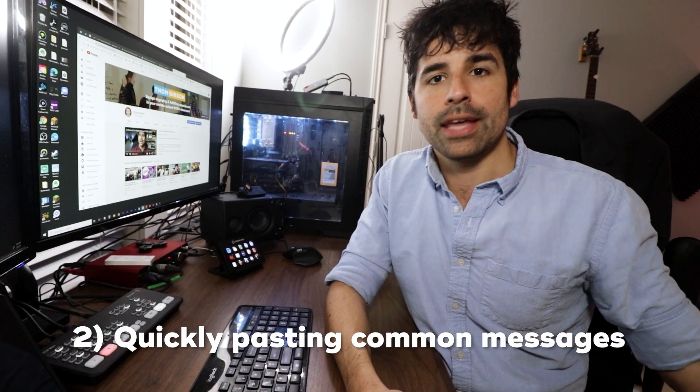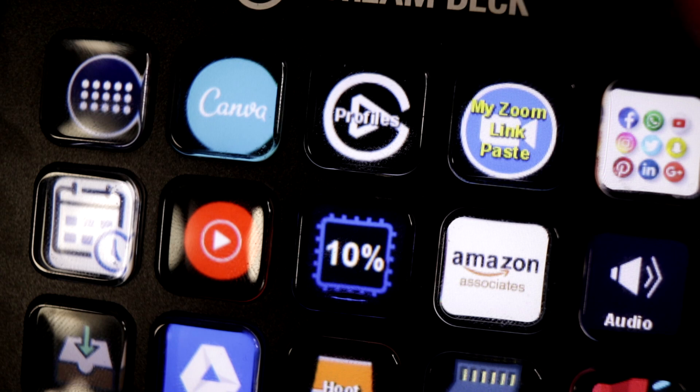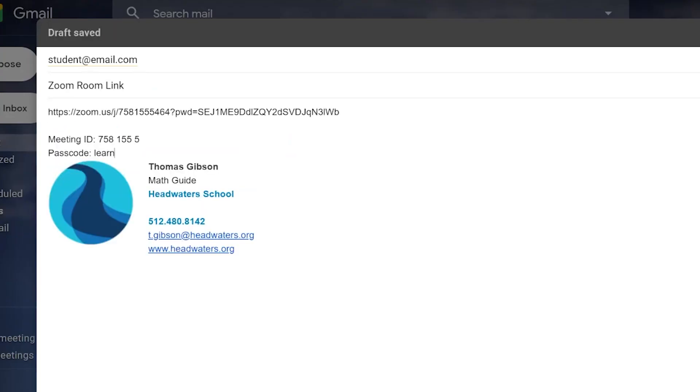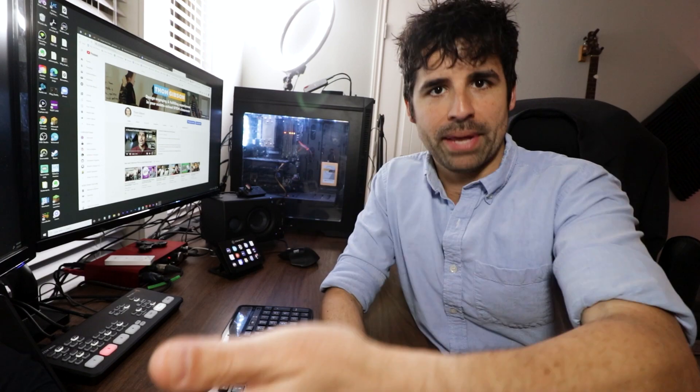Another common use I have for it is pasting really common things I have to type out or send to parents or students. The one I use the most is pasting my Zoom link info, so if a student says they can't find the Zoom link, I just push this button and it pastes my Zoom link with the extra code and password. I just put the text I want to paste in the settings, and then whenever I push that button it pastes it — saving a lot of time.